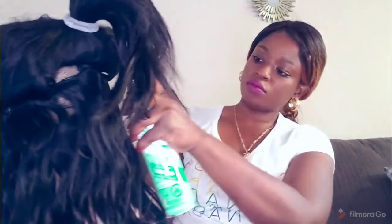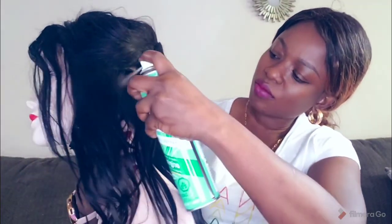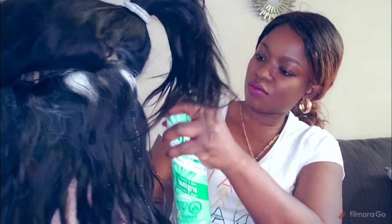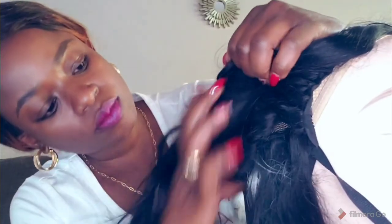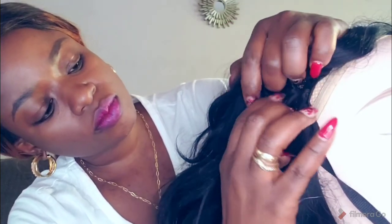Now grabbing the Batiste dry shampoo, I will shake to loosen up any products that have settled. Starting at the root of the wig, I will spray in quick short bursts and cover the rest of the length of the hair. I'm going to do this process until the hair is fully covered, so taking smaller sections I will start at the root, spraying the product into the root and through the length of the hair.